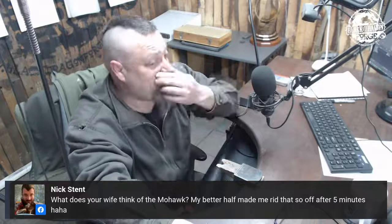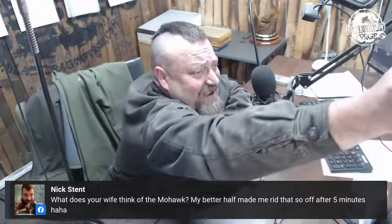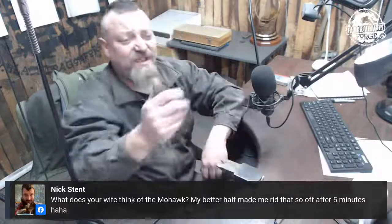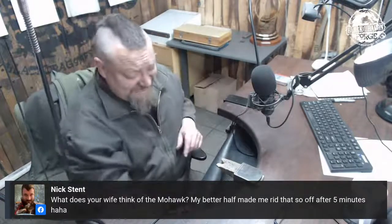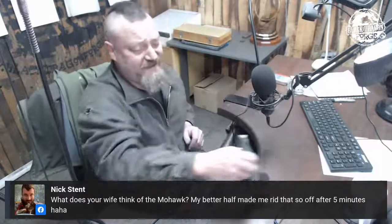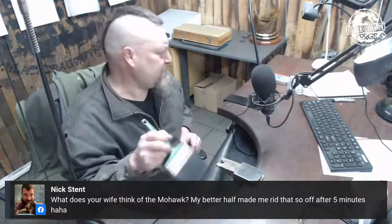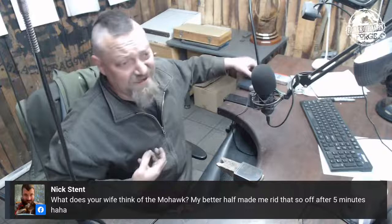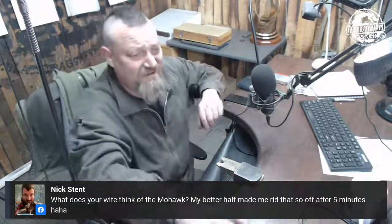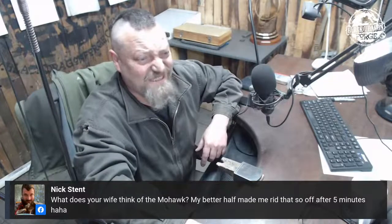Nick is asking what my wife thinks of the haircut. She doesn't care — it's my hair. I think she will care when we eventually end up in the shops together. But I married her because she's a cool chick — we don't do the pretentious stuff. If you don't know me, you'll find me entertaining. If you do know me, you know I stopped caring what other people think of me years ago.